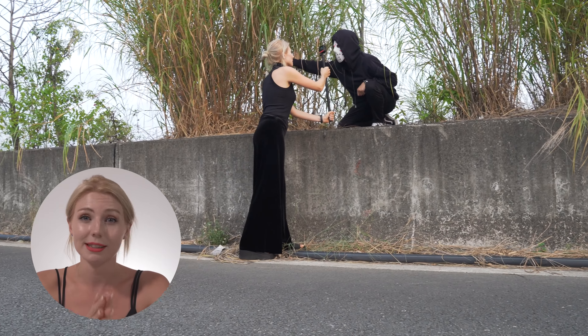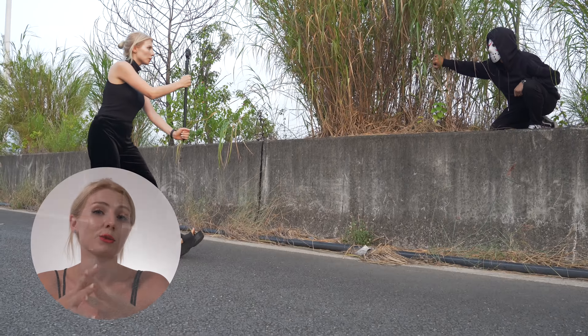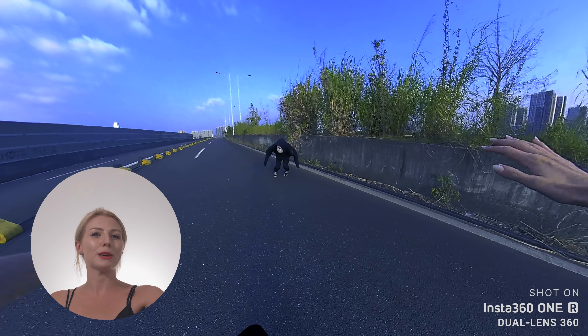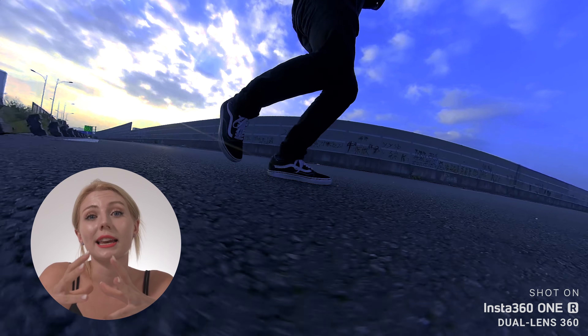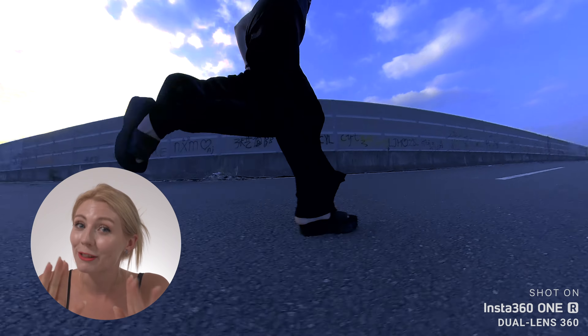Dolly zooms are commonly used in horror movies and with the 1R it's super easy to capture. Simply walk away from your subject with your selfie stick, in this case starting closely to their face. You can create this effect really easily by just using keyframes and adjusting the field of view at different points. We went back to the POV angle to kickstart the chase and here we used the chest mount because we wanted the hands to be mostly in the centre of the frame to create a realistic running first person perspective. The low angle running enhances the feeling of being chased — and the cool part, no extra hands needed, no sweaty cameraman trying to keep up. We just had to run at our own pace while holding the selfie stick really close to our feet.